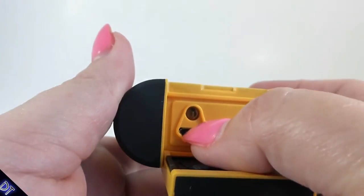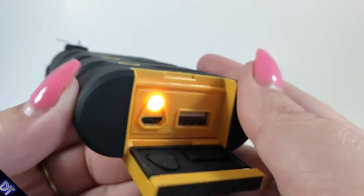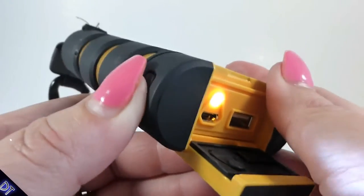This is where you charge it, and that's where you charge your other device. If you press the power button two times you get a little flashlight, which is pretty cool.